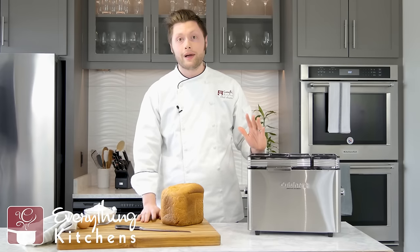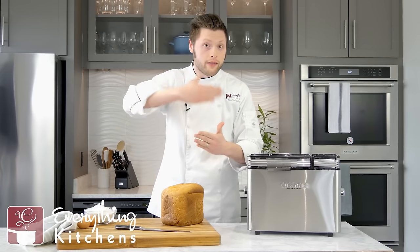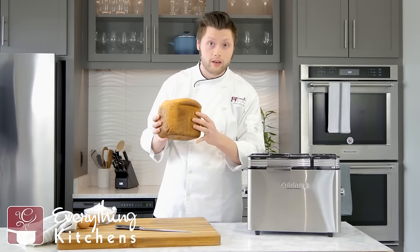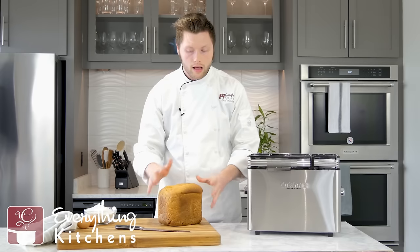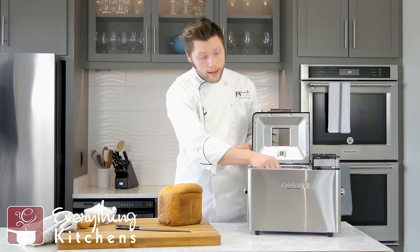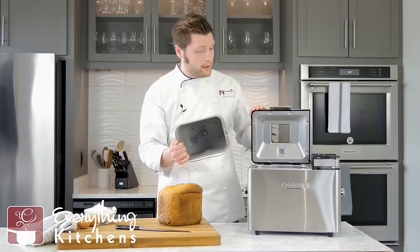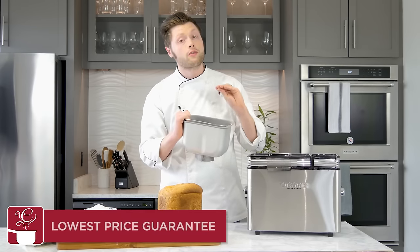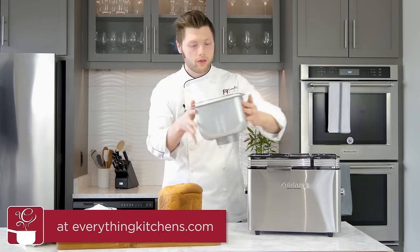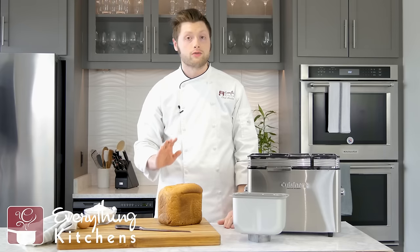The killer feature about this one is it has its own convection fan. There's a fan that's going to circulate all of that hot air around the entire loaf of bread, giving us extreme even browning around the outside and on top. Speaking of bread, this is a two-pound loaf — it has a two-pound loaf pan with a single paddle for mixing, but it does also do smaller loaves. You can choose between one, 1.5, and two-pound loaves, and the recipe book has recipes for all those different sizes for each recipe they offer.